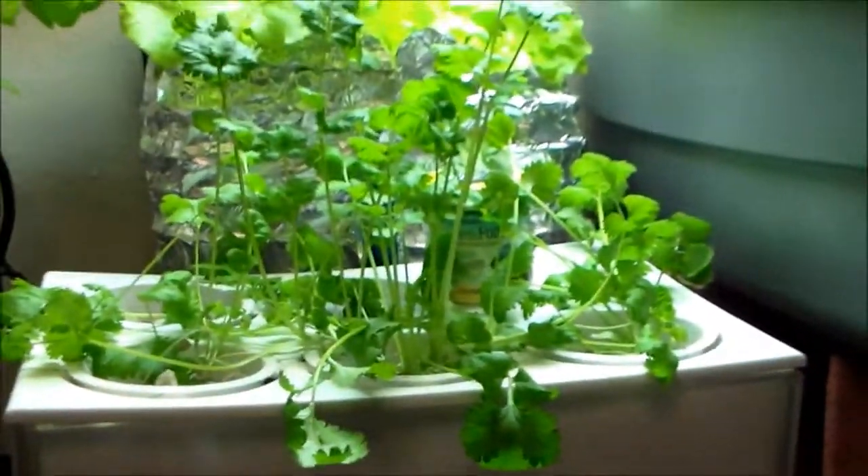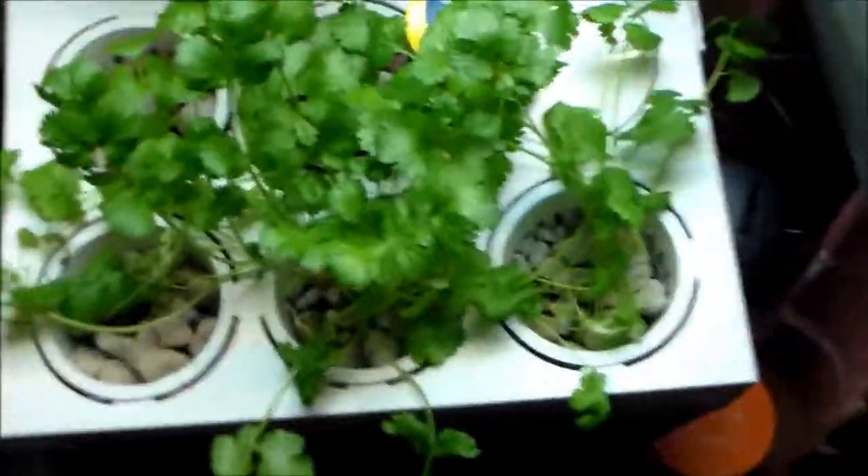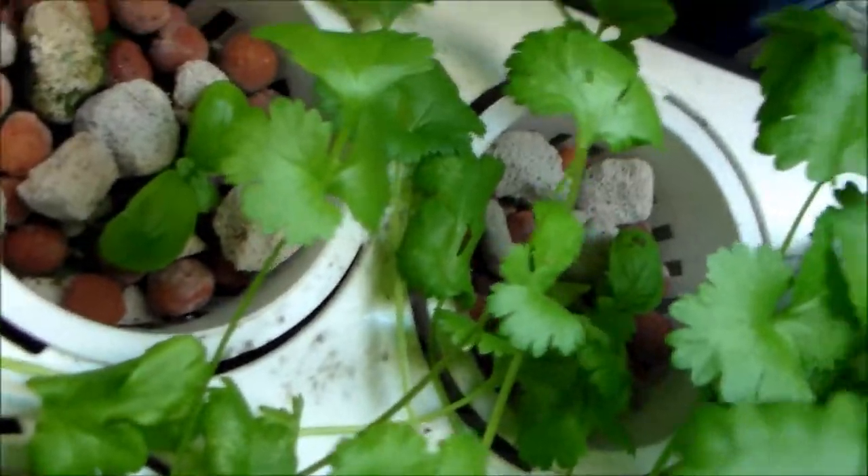Here's the first aquaponics system I had set up — I moved it better underneath the light. The cilantro is doing really well in it. The basil isn't doing so well this time, even though the first time it did really well.